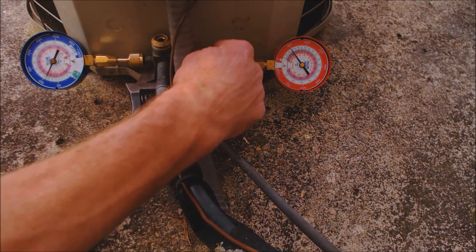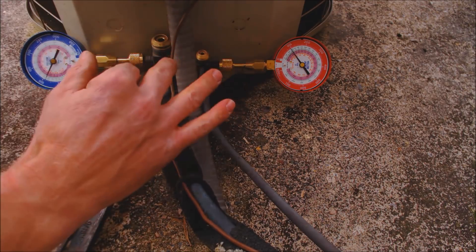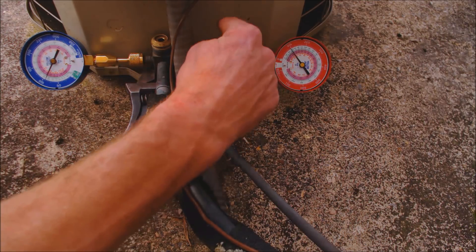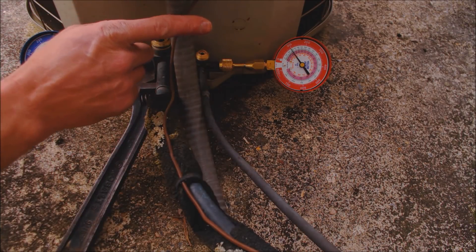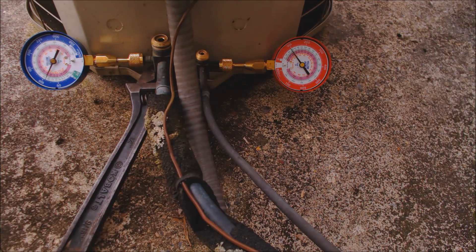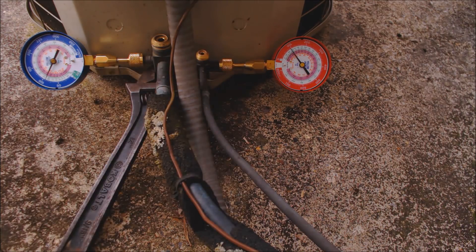I like to have these still allowing refrigerant to flow through. Some people shut the liquid line down before the unit even starts up, but I like to get it started, let it run for maybe 30 seconds, and then start shutting down the liquid valve. Once you shut down the liquid valve, the compressor is just sucking in through the vapor side and pushing refrigerant into the condenser coil. On a condensing unit, that's where you'll store the refrigerant when this valve is shut off. If you're working on a refrigeration unit with a receiver, that's where the liquid refrigerant will be stored.